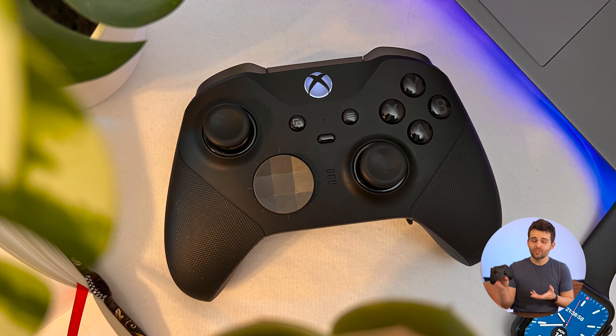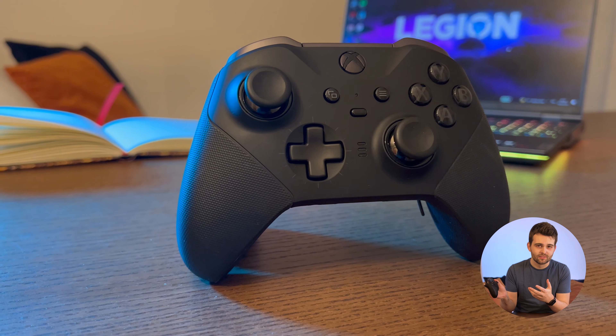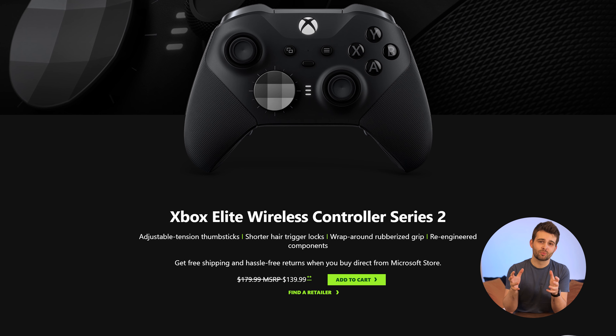This is the Xbox Wireless Elite Series 2 controller. Even though it was released more than two years ago, it's still the most perfect luxury gaming controller you can buy, and it'll likely give you the best gaming experience compared to any of its competitors. If you need a controller, just go ahead and buy one. But here's the thing — even though you might be able to find it discounted somewhere, its MSRP is currently $180, and that's more than triple the price of a regular Xbox wireless controller.